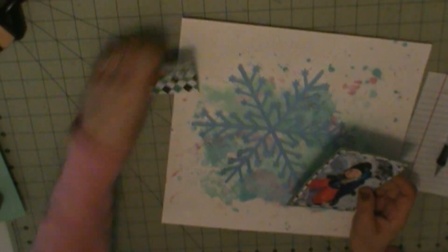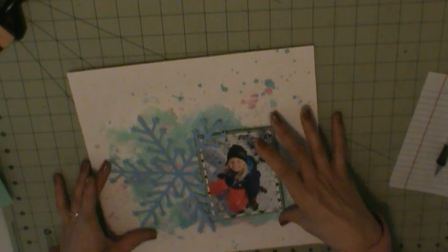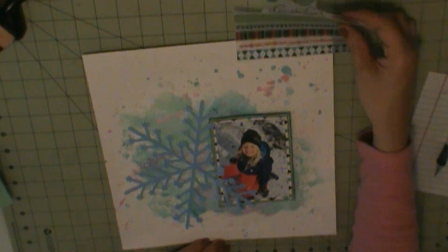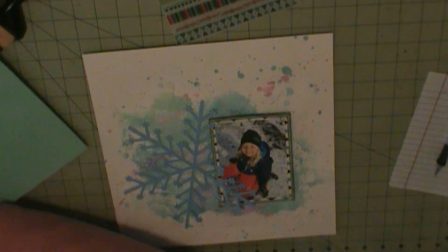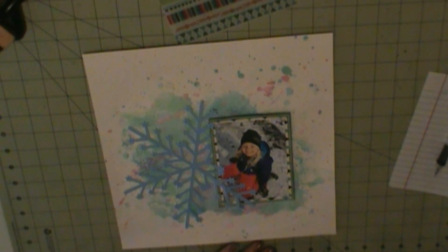I'm just putting some layers behind my photo - I wanted to do two photo mats. And then I want to use these clear stickers from Freckle Fawn.